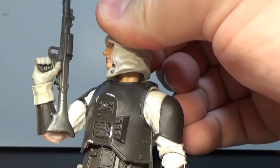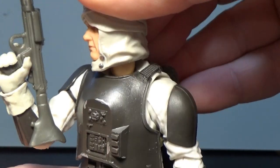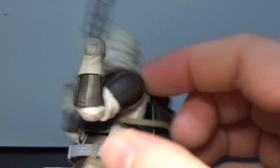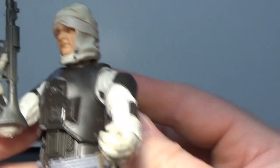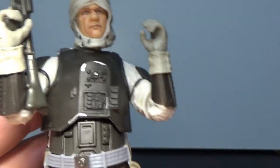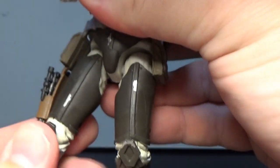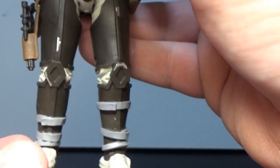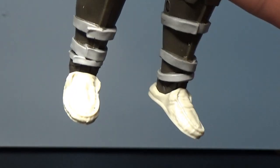The articulation on this guy is pretty good. He's got a ball-hinged head, a neck joint, and ball-hinged shoulders. The elbows get a good range of motion — you can really get those arms bending in nicely. There's a torso joint, hip joints, thigh cuts, and double-jointed knees that are nicely hidden behind the armor and fabric of the pants. He also has ankle joints, and he's got these moccasin-style slippers on his feet.